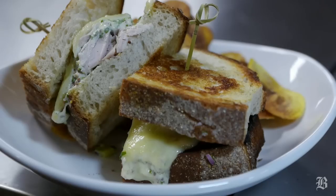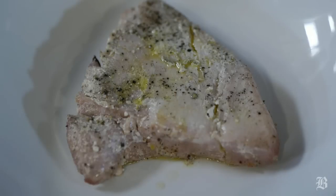Today we'll be making an albacore tuna melt. We started with toasted sourdough bread and albacore tuna steaks, which we poached slowly in olive oil.